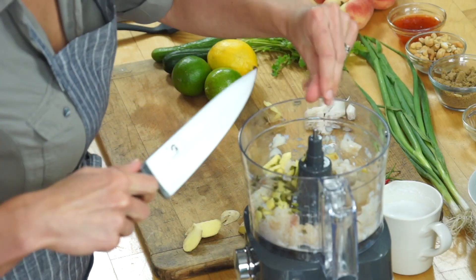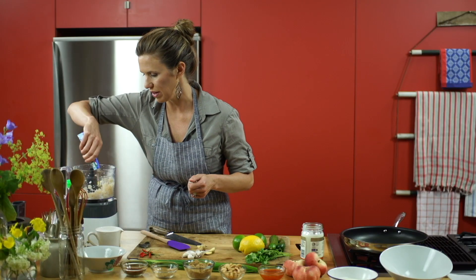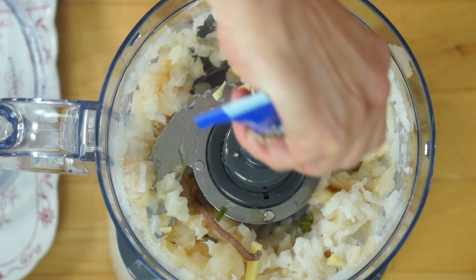And anchovy paste. This will last forever in your fridge and a little touch of it adds a great salty flavor.